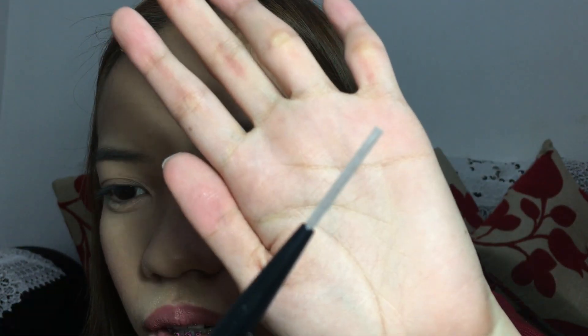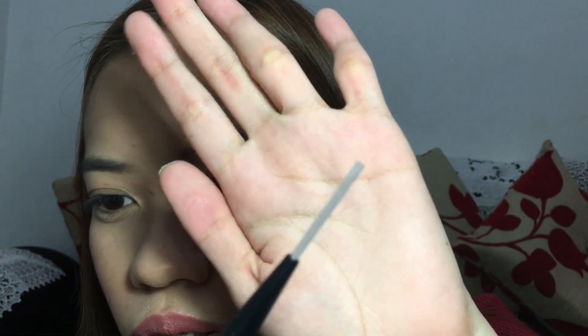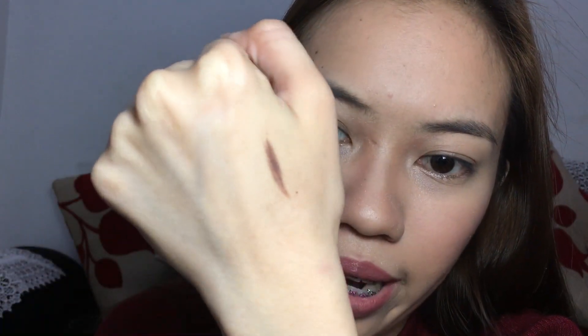Tingnan natin kung gaano karami yung product. Konti lang yung laman niya — parang ang-unti pala niya. So try muna natin siyang iswatch. Ganito yung swatch ng pencil. Medyo hindi naman siya super waxy pero hindi din naman siya super dry.